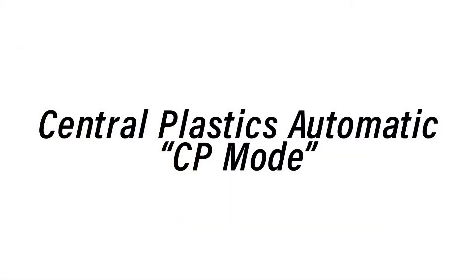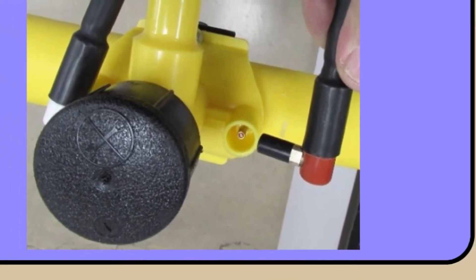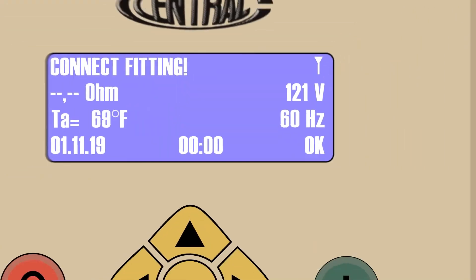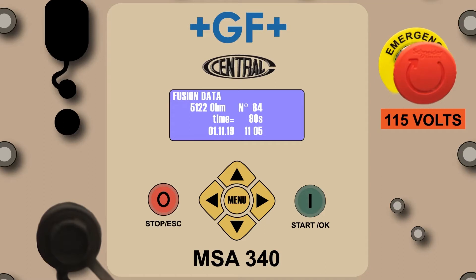In the automatic mode, always connect the red lead to the resistor side of the fitting and the white lead to the solid pin. If the fitting does not contain a resistor pin, the CP mode of fusion is not available. Once both leads are connected, press the green Start OK button. On the Fusion Data screen, you can view the ohms value as well as the sequential fusion number associated with each fitting fused on the machine between downloads.